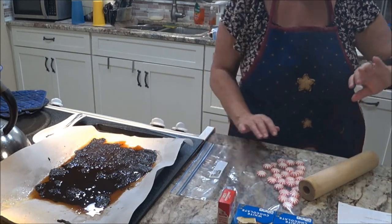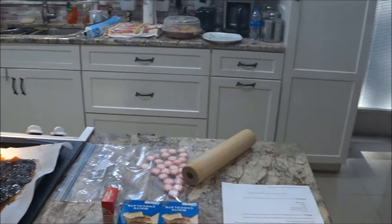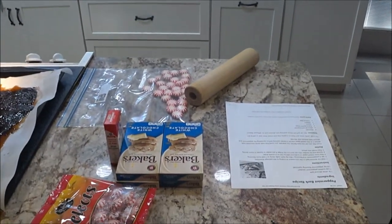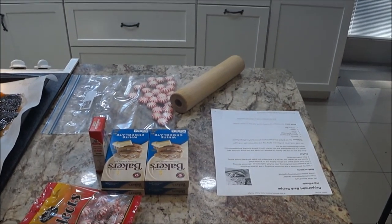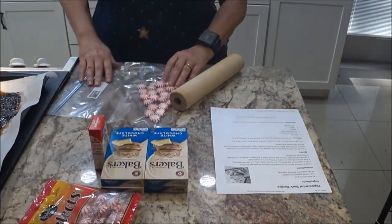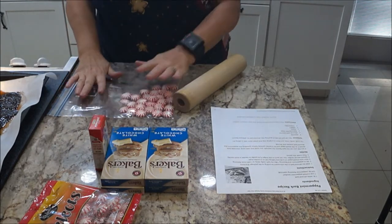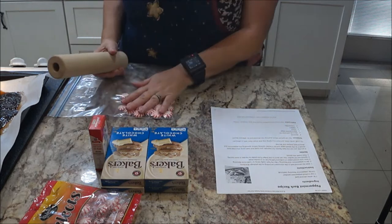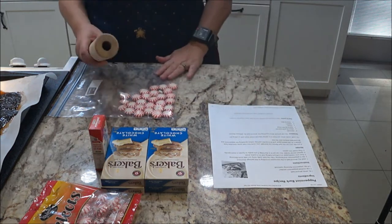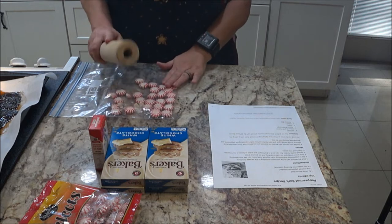I'm going to bring you around so you can see a little bit better. I put all the candy, took them out of the wrappers, and got them in my baggie right here — that's one whole bag. I'm going to crush these; you need a whole cup, so hopefully this is enough, if not we'll crush some more.